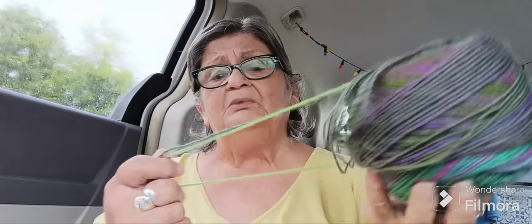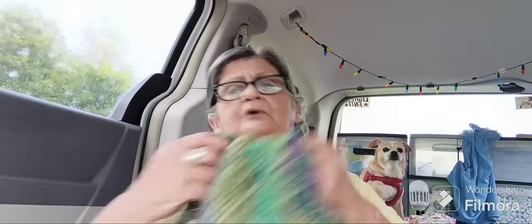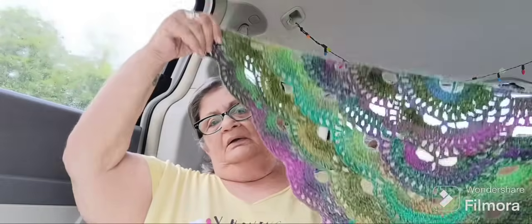Meanwhile, I'm still working on the shawl. I'm trying to find the package that shows the color scheme because someone wanted that. It says it's a size 4 thread but it's a really thin four, because it's taking me forever to get this thing going. I have worked and worked on it. But it's pretty.